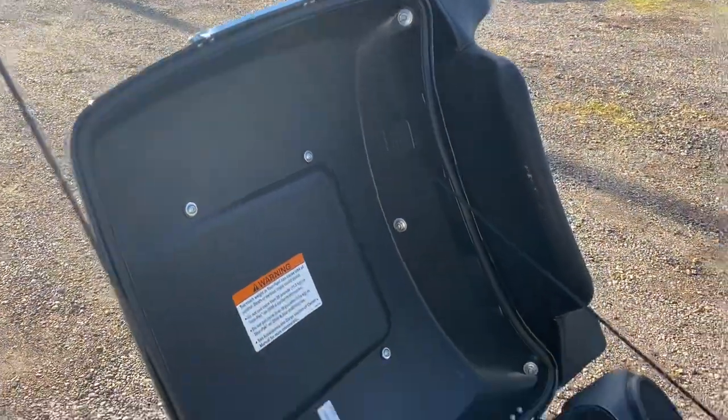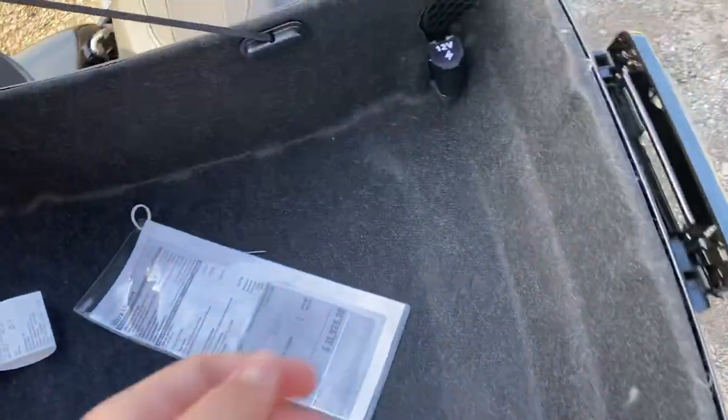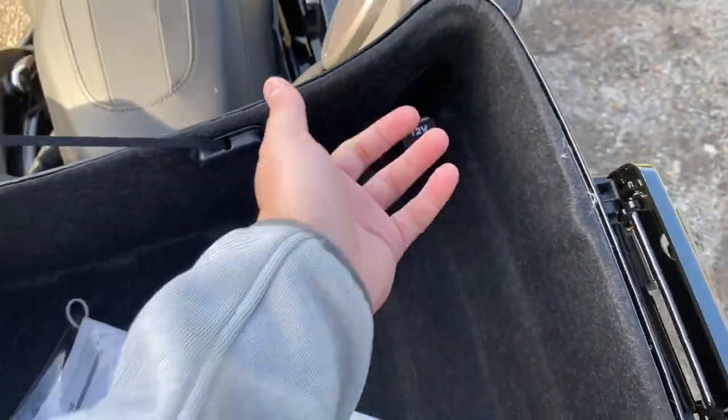The trunk is super big and super nice. It's great. There's a 12-volt outlet in there — it's been in these bikes for a few years now, so nothing new there.